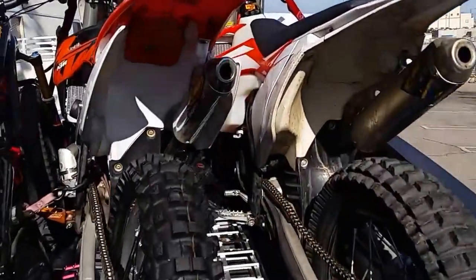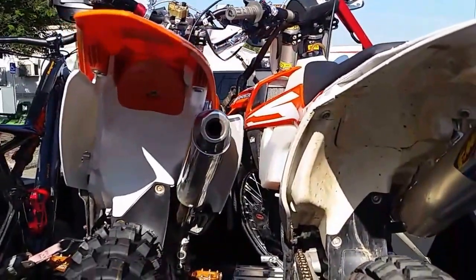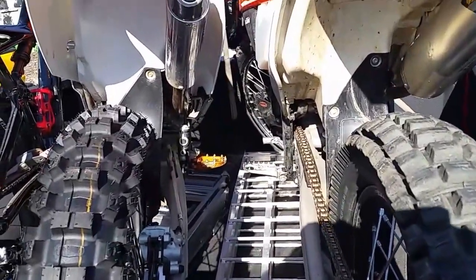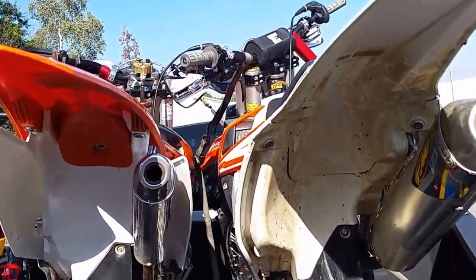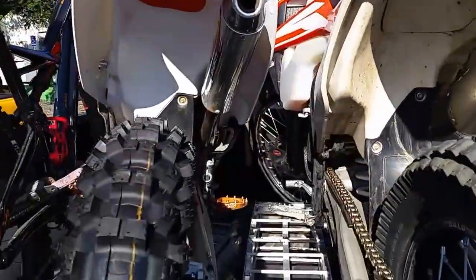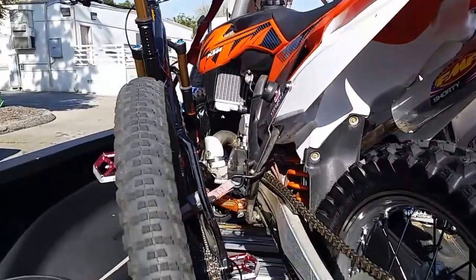So I actually got them in this way — pretty nice, not bad. Put my loading ramp in there, stair step, room for a gas can, room for a gear bag, and you can even throw a dirt mountain bike in here.